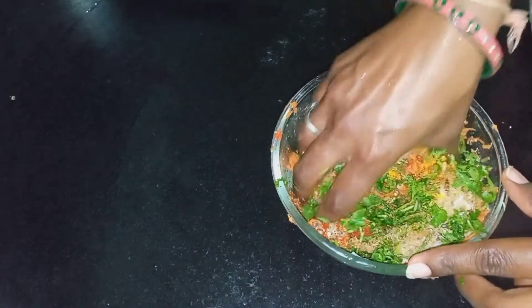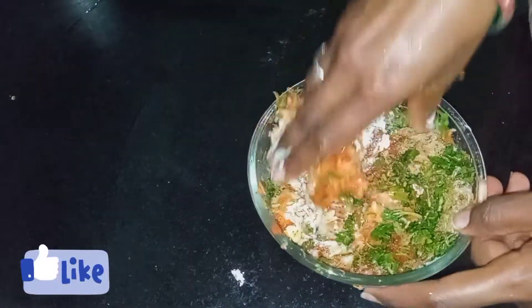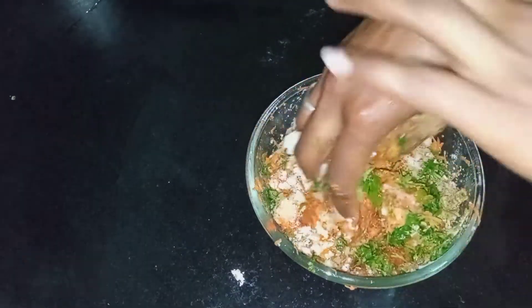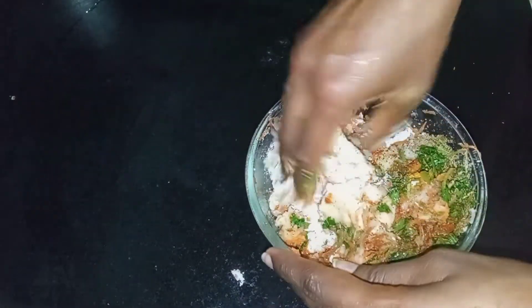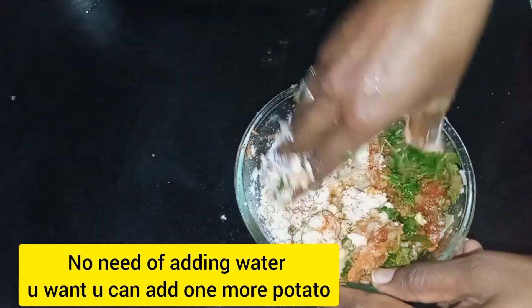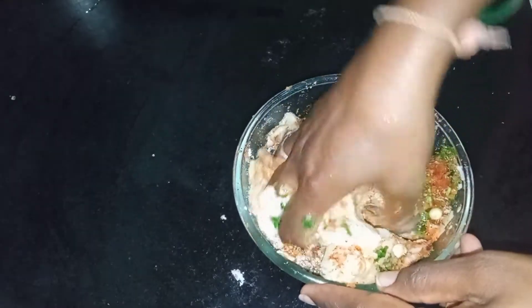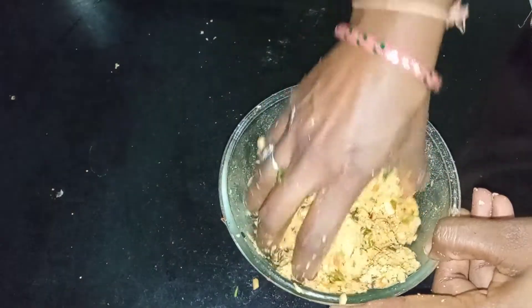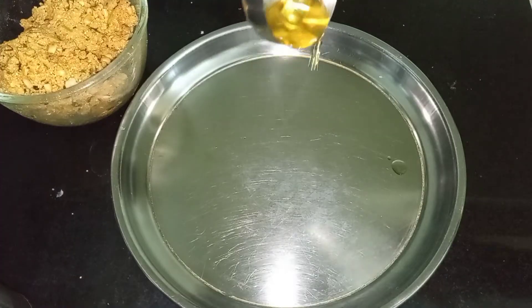Then fold in — we will mix this with the jaguar. We are going to make the jaguar. We will add the jaguar; after the jaguar, I will mix it again. We will mix this jaguar. Then we will add the jaguar with the jaguar.